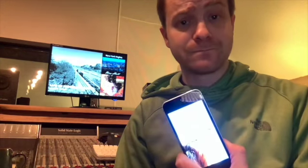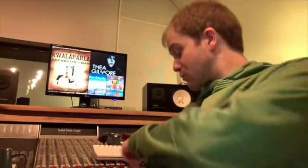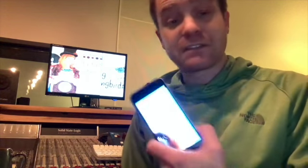So the idea is that you record the first part of your song — we're going to be using a drum beat as our first part. We record that onto phone number one, and then once we've recorded it and we're happy with it, we play it back. And then we record that onto phone number two. So phone number one is playing back, in this case, the drum beat.